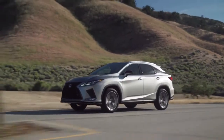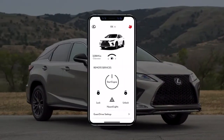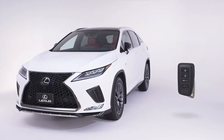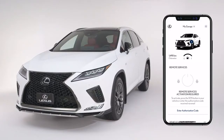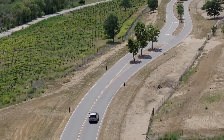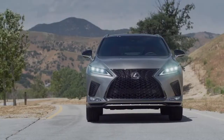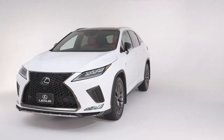Available on select 2020 and newer Lexus models, Enform Remote will allow you to complete specific remote vehicle commands from your smartphone. Certain commands can also be completed via your vehicle's key fob. After you have successfully downloaded the Lexus app and enrolled in your Enform services, you will be able to access a variety of useful commands from wherever you are, as long as your vehicle has reliable cellular service and your smartphone has an internet connection.